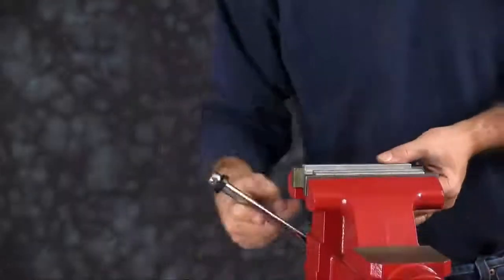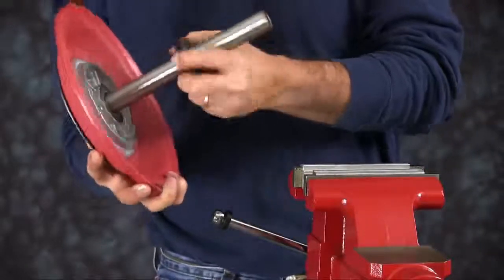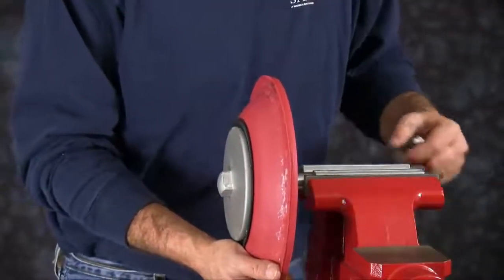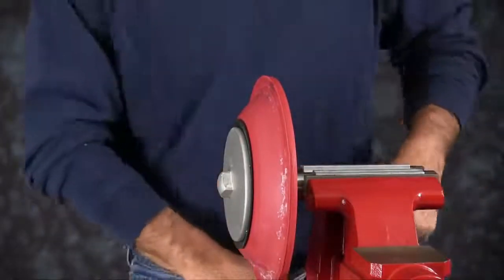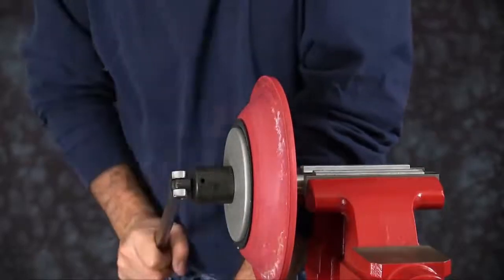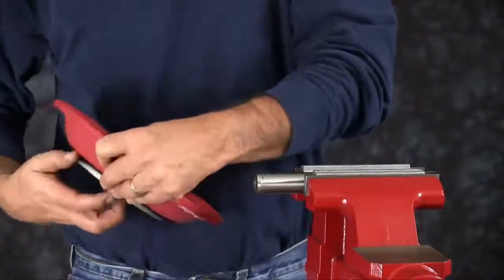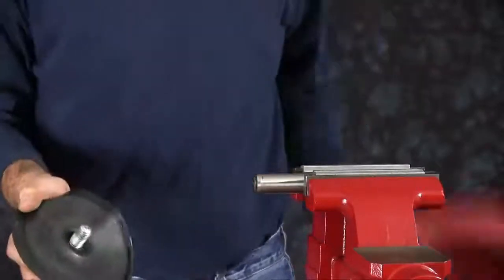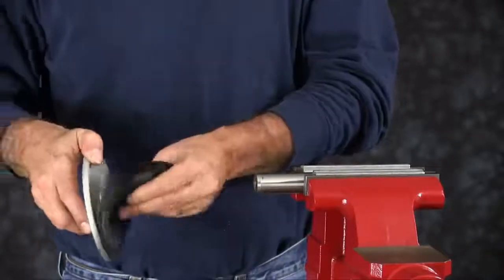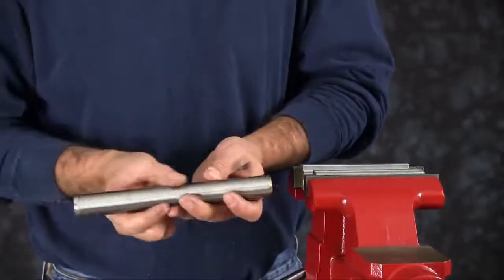Now we're going to take the diaphragm rod off. Today we are using a vise with soft jaws. Soft jaws are utilized to ensure that the shaft is not scarred, scratched, or damaged while it's clamped in the vise. Make sure you set the bumper aside. Clamp the rod into the vise. We're going to take the diaphragm assembly off the diaphragm rod. Spin that off and separate the two. You may have to put the inner diaphragm plate into the vise to get it to come apart from the outer plate that is threaded on. You can discard the diaphragm and the wear pad. Inspect the diaphragm rod for any scratches or grooves — replace that if necessary.